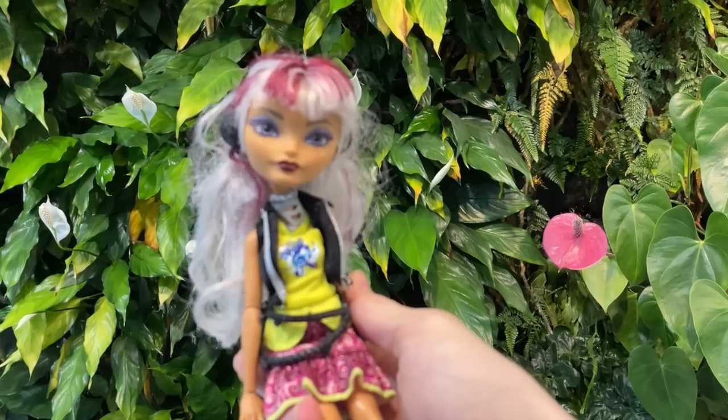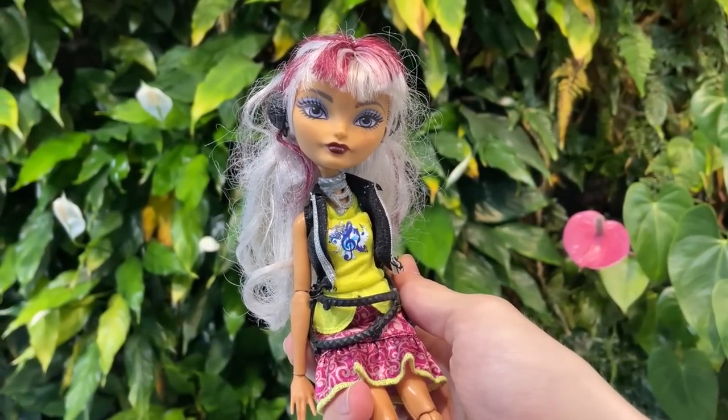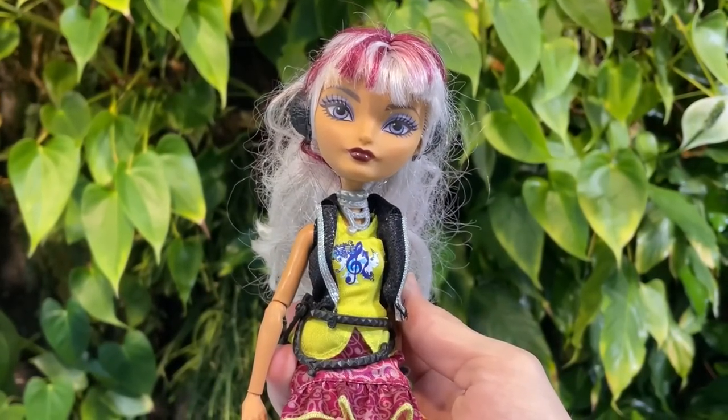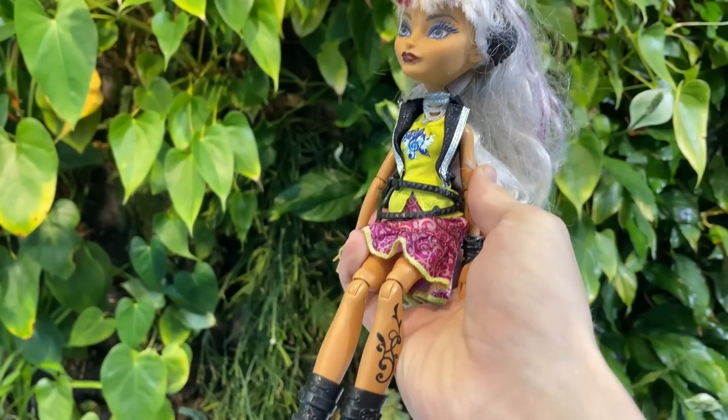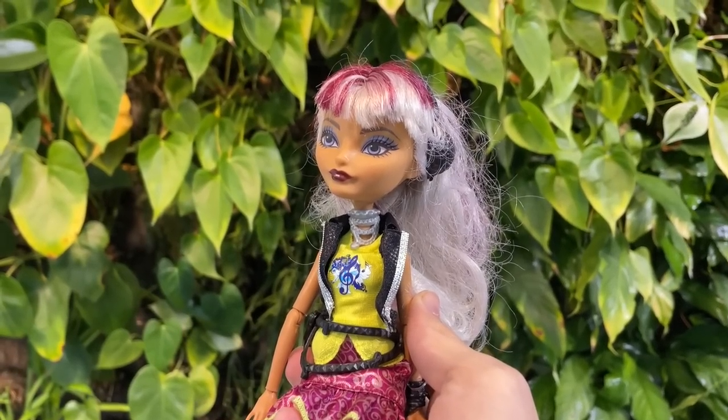For my Magical Girl, I started off with a Melody Piper from the Ever After High range. I love her sculpt, especially her high cheekbones and cute nose. She also has a gorgeous warm skin tone, which I think will contrast really beautifully with the design I have in mind for her.